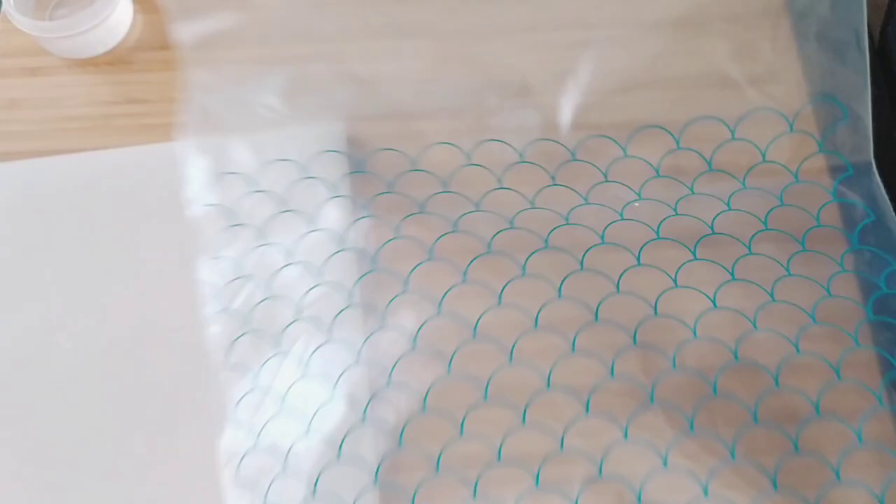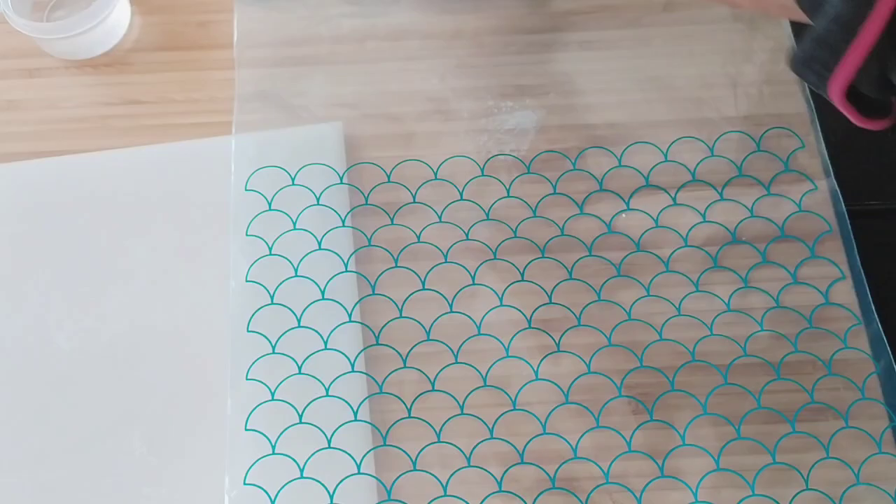I've cut some of my petals as thin as I could. I keep them on a board like this with plastic on top, and also inside a bag to keep them moist. I took three out right now.